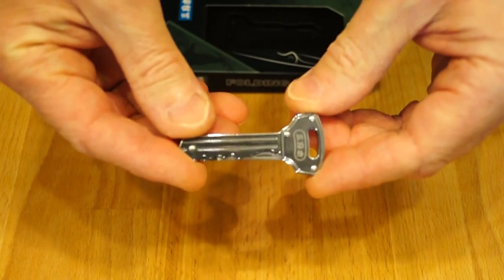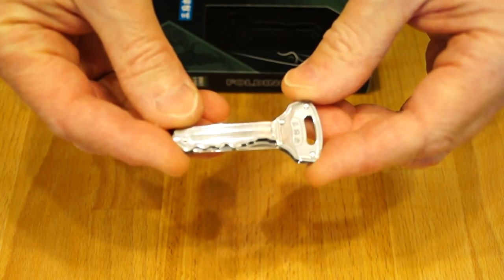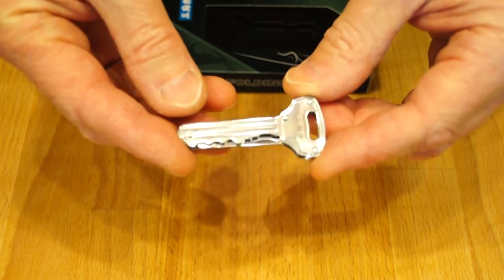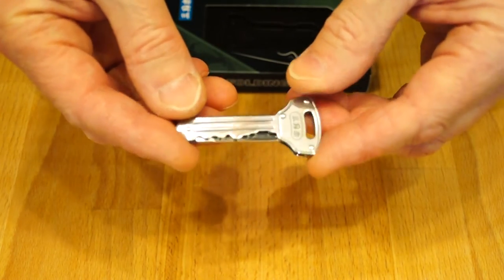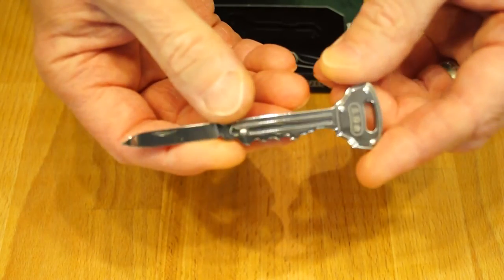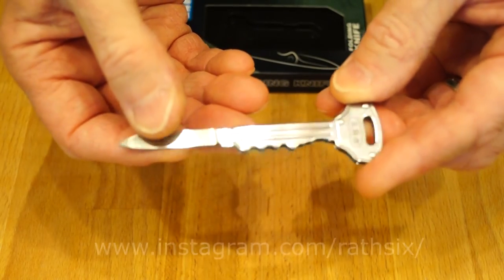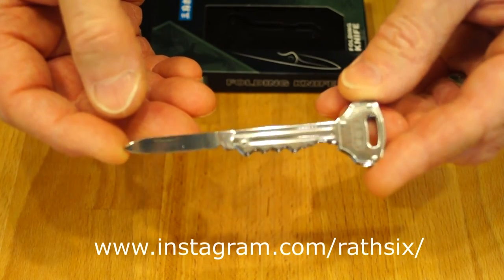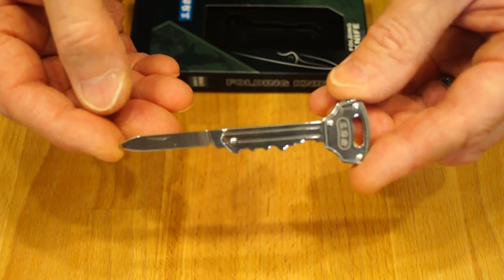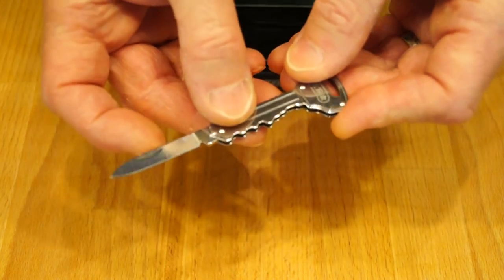It's quite good, isn't it — quite a nice little thing. So that's my quick review of the Sanrenmu 4113 SUXSB. It's a whole bunch better than the pocket shiv clone — much better, much more practical. I hope you enjoyed the video — if you did, please feel free to subscribe, click like, share it with your friends, and follow me on Instagram. If you've got any questions or comments on this little fellow, please leave them below and I'll see if I can get around to answering them. Catch you later, guys — bye!